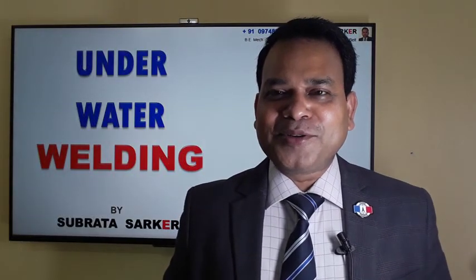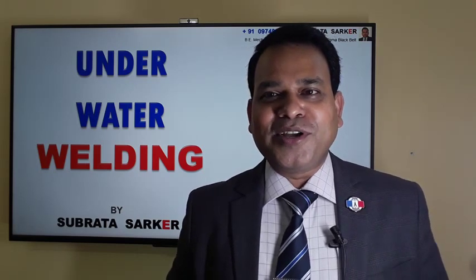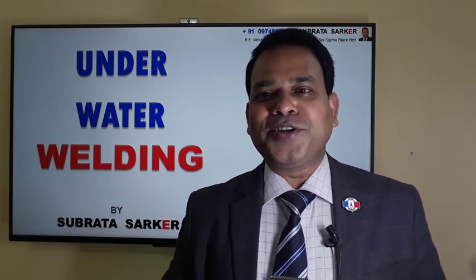Ladies and gentlemen, my name is Subrata Sargar. I'm a mechanical engineer working in manufacturing industry since the last 22 years. Today I'm going to discuss a topic which is a very specialist part of welding technology - that is underwater welding.